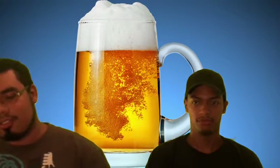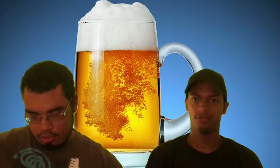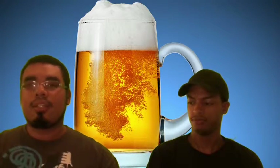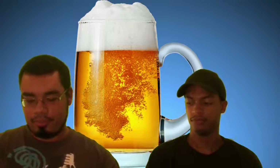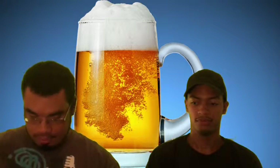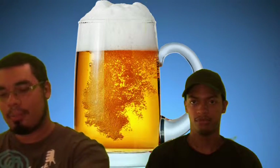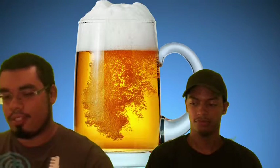Yo, what's up YouTube! Beer Pressure episode number 23. Today we have something different for you guys — Sonoma Cider. We wanted to switch it up a little bit, throw you a curveball. This episode we've got cider — certified organic, six percent alcohol by volume. Let's crack this open and get straight into it.